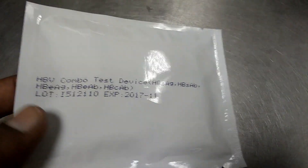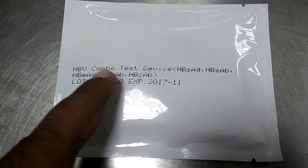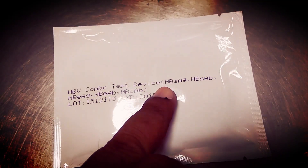Hepatitis B virus full panel tests in a single test device. Result within few minutes.